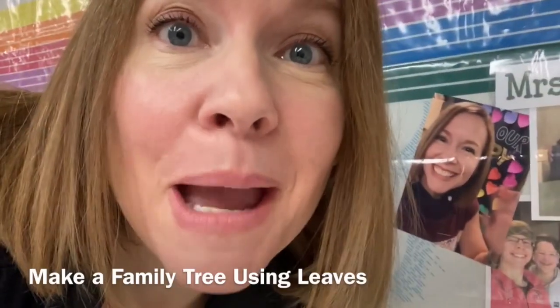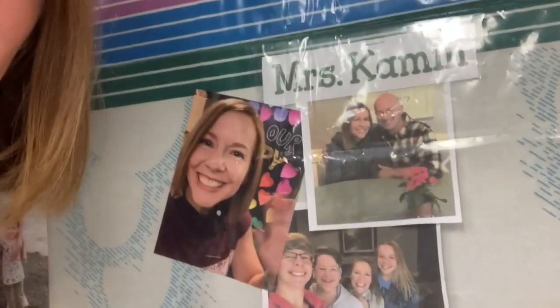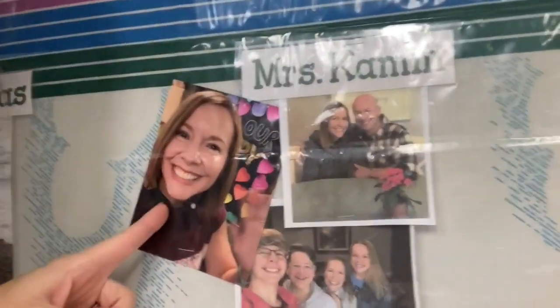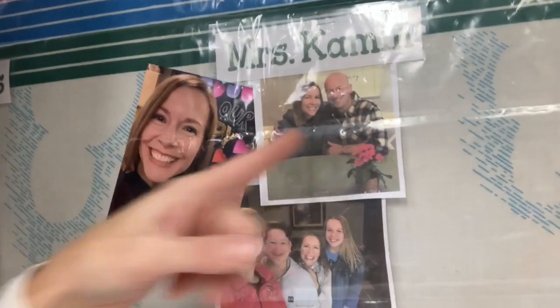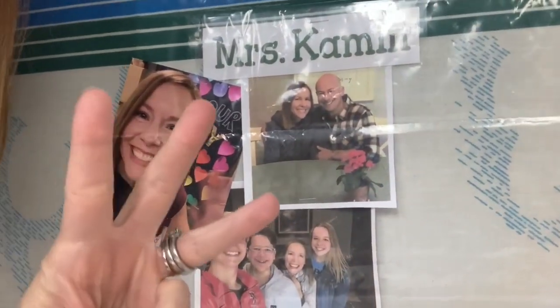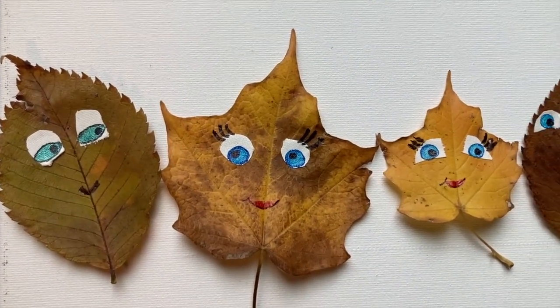Another idea, since we're talking about trees, is making a family tree. So get some pictures of your family and see what kind of family tree you can make. Here are pictures of my family I have in the classroom. Do you see a picture of me? Here I am — and this is Mr. Kamen — and we have three kids. That is my family tree.